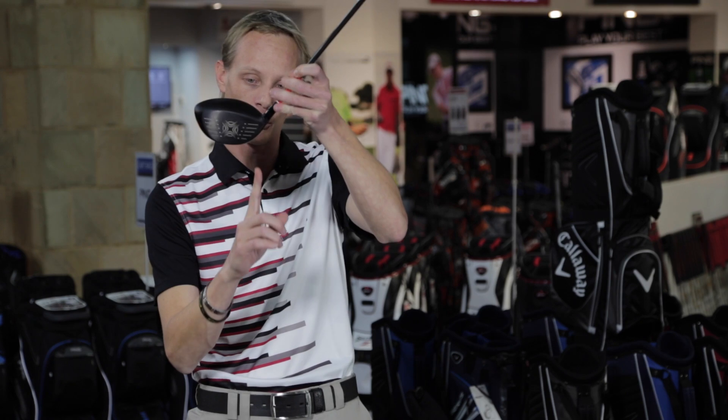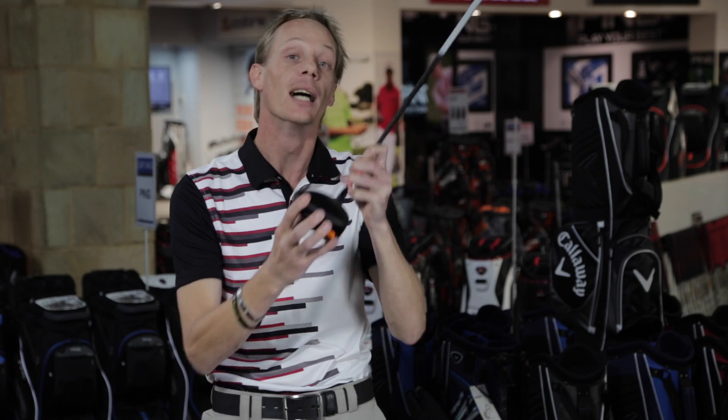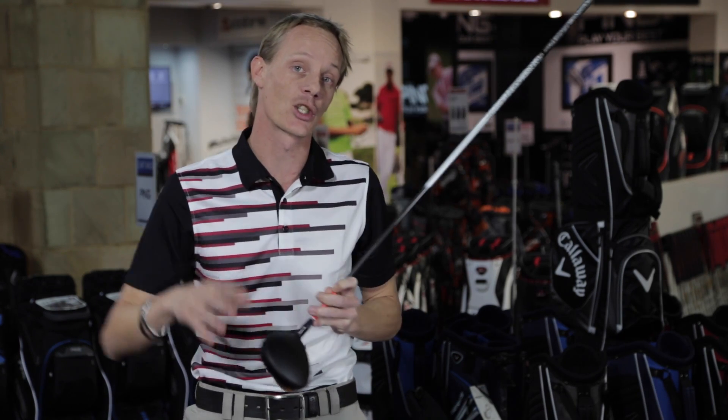So, you can imagine where that sleeve is — you put the weight in there and it's actually sitting in the heel of the driver, allowing it to turn over a little bit quicker. So even the better player who does tend to cut it a little bit and wants to hit it a bit straighter, they have thought about you with this specific driver.